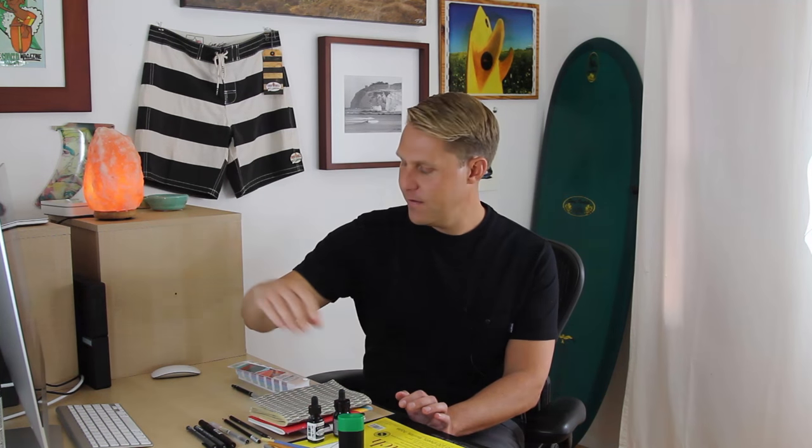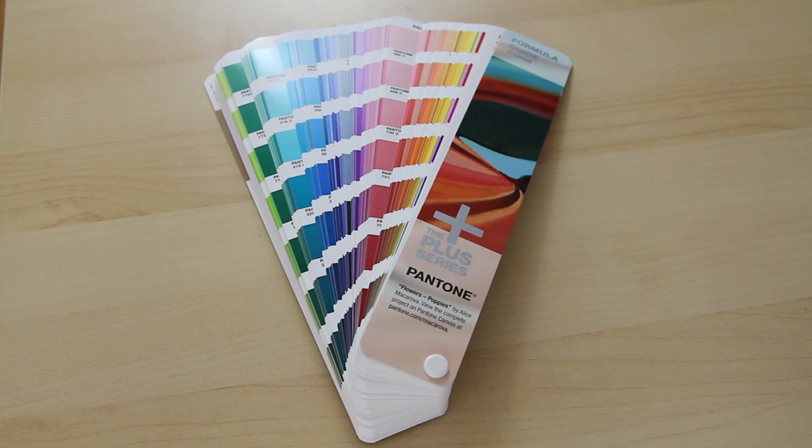The X-Acto number one knife is really good for cutting stencils and cutting paper. Cheapy pencil sharpener. And here I've got a Papermate Pro Touch 2 mechanical pencil — this is a 0.5 thickness. I don't get too particular with my mechanical pencils but this is a good one. The last analog tool I have is a Pantone solid coated color guide, which is a range of colors much like the colors you'd find in Home Depot in the paint aisle. This will let you spec out your colors for your t-shirt designs and I'll show you how to use it in a later section.